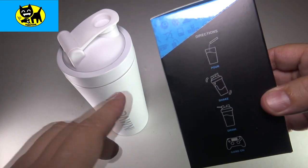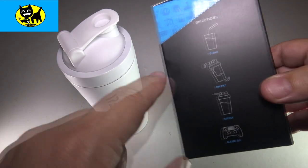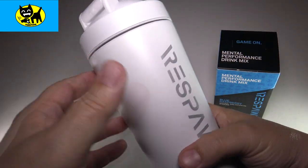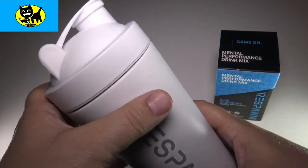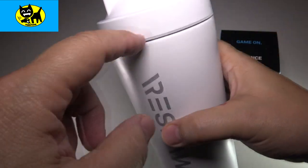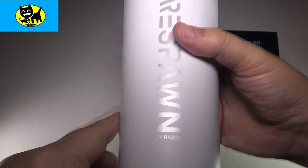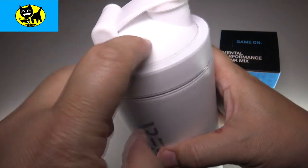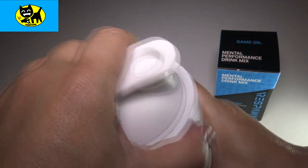Making it super easy — basically you pour the pouch into the water, which is this Respawn shaker. You shake it, you drink it, and you game on. I did review this shaker a while back, and I have to say I absolutely love this container. If I overfill it, it does leak a little bit around the corners at first, but it's solid. I love the metal feel to it — it's kind of like plastic, it almost feels ceramic, but with metal on the inside. It's a really cool, great shaker.